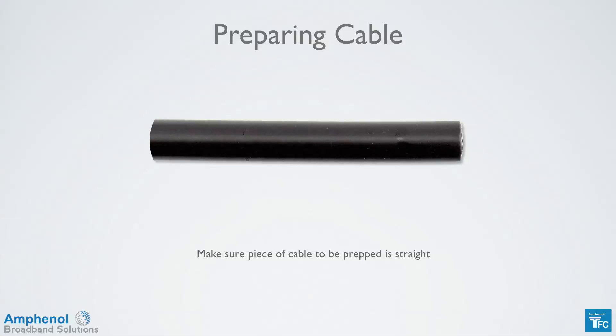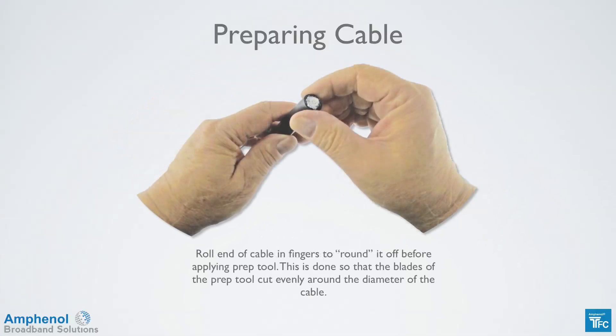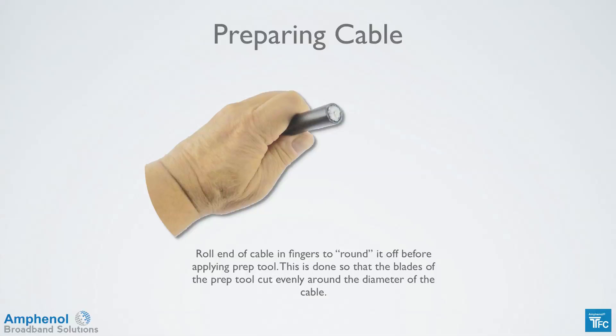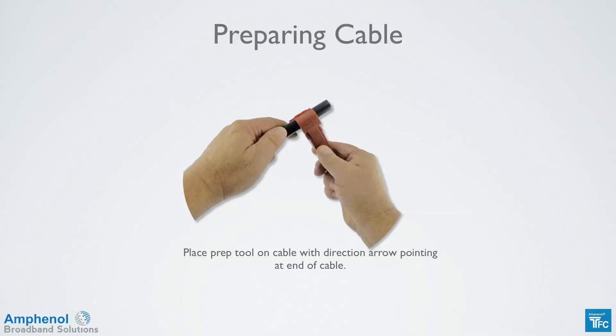Let's start the cable prepping process. Make sure that the cable you're using is straight. Use your coaxial cable cutters to cut the end of the cable squarely. Roll the end of the cable in your fingers to round it off before applying the prep tool. This is done so that the blades of the prep tool cut evenly around the diameter of the cable. Place the prep tool on the cable with the direction of the arrow pointing to the end of the cable.